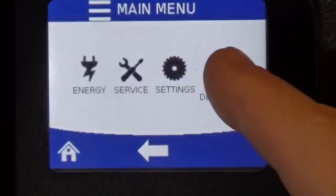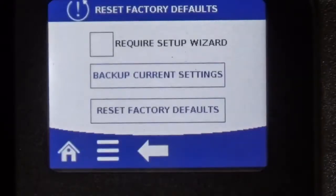And then there's reset defaults. If you want to reset this ice machine back to its factory default, this menu will take you in there.